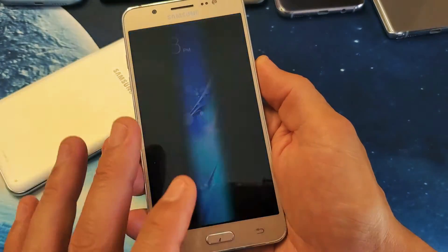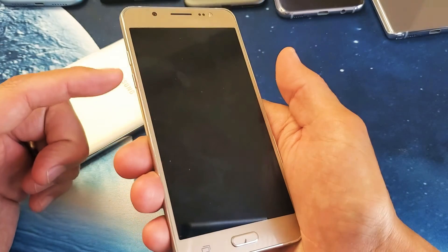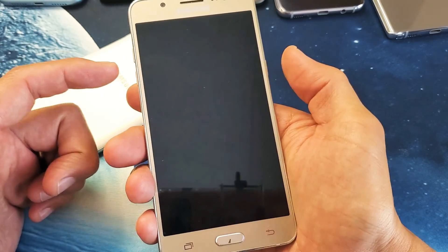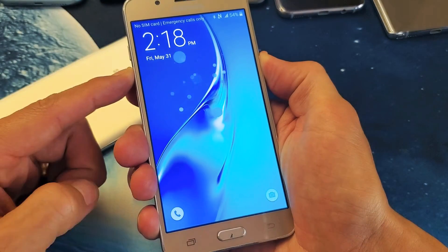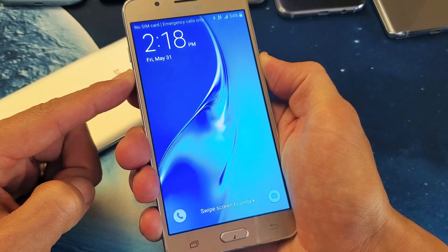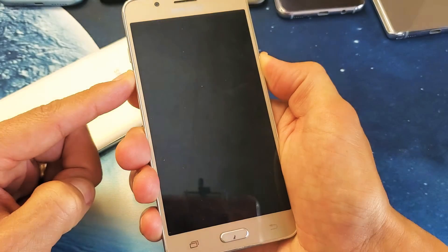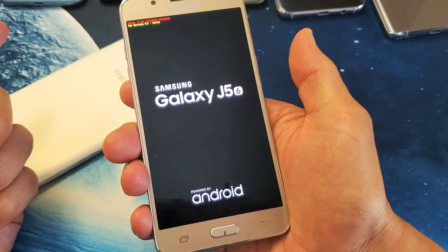Let's pretend we have an issue with this phone — let's pretend it's frozen or has a black screen. Volume down, power button — ready, press and hold. Do not let go of those two buttons until we see the Samsung logo appear. This is one of the ways to fix a black screen issue. Once the Samsung logo appears, go ahead and let go.